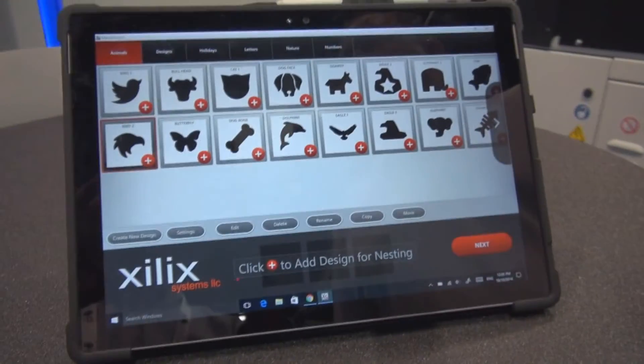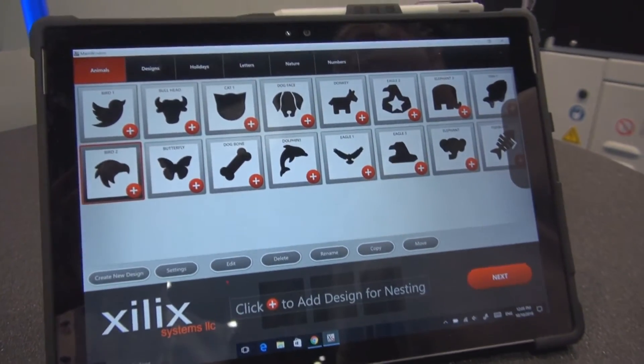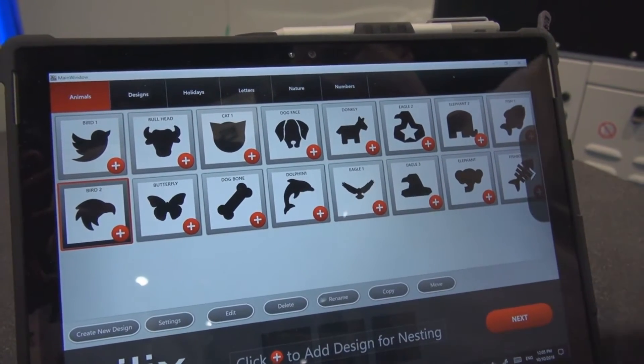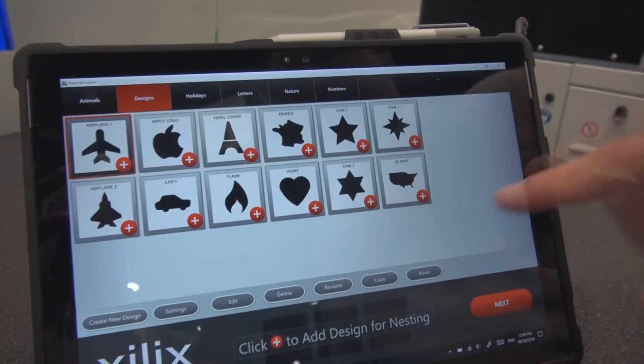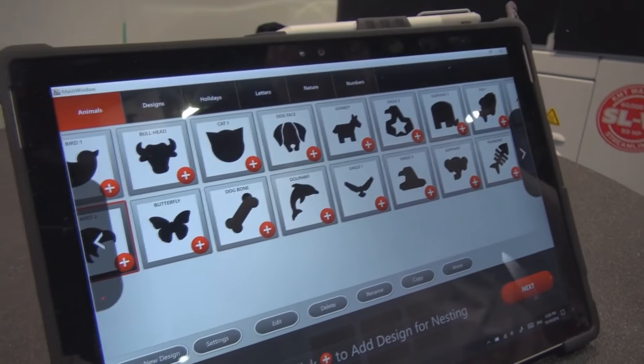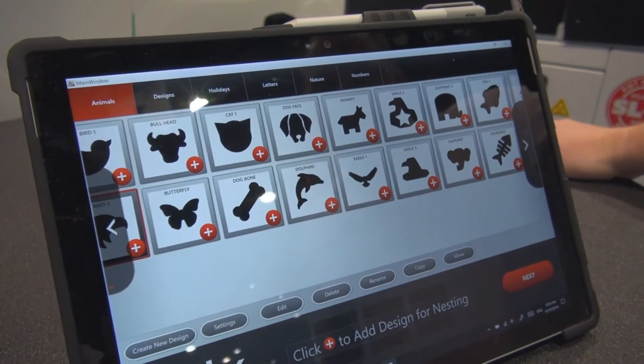I think it's the equipment of tomorrow — everybody will have a machine like this sooner or later. The shapes are already pre-programmed, and all they have to do is push a button and go sheet by sheet. By the time one sheet is cutting, they can separate the one they just cut, and so on and so forth. It's very fast, actually.